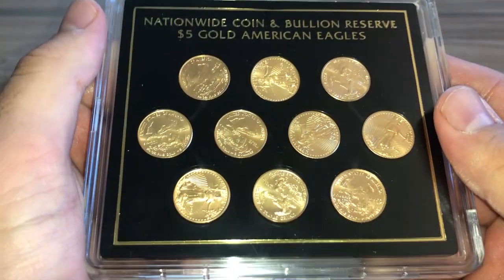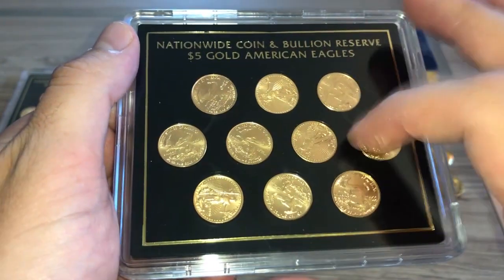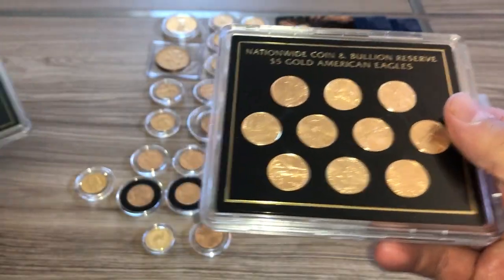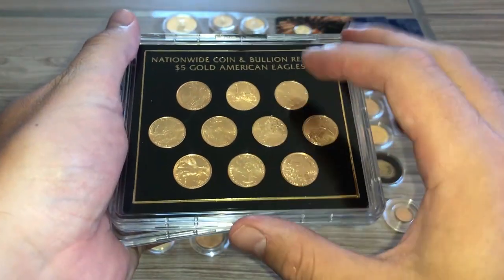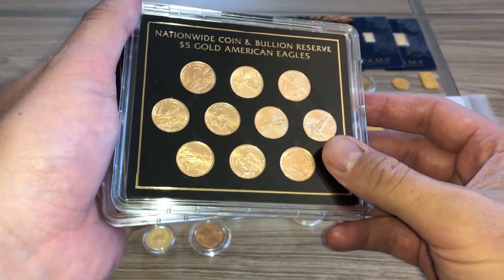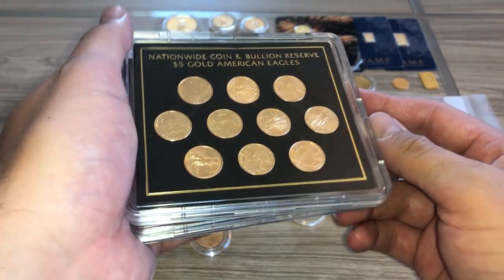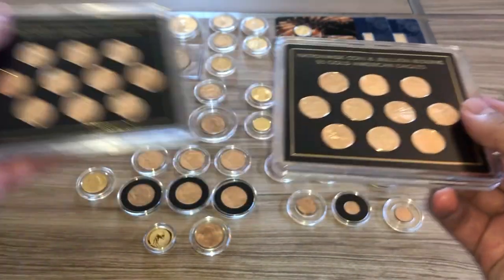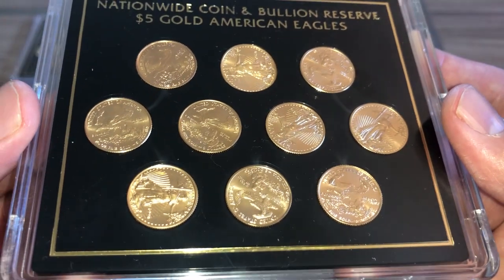We'll start over here — this is a deal from Nationwide Coins and I got two of them. In each one of these cases is 10 one-tenth ounce Gold Eagles, so we have a total of 20 of those. My plan is to find a mint tube online and keep them in a tube, but epic fail — I thought I could fill the tube because I was thinking just 20 like the one ounces, but it's actually five ounces, so I've got to get three more ounces of one-tenth to fill it up.